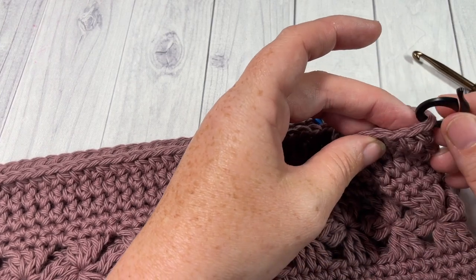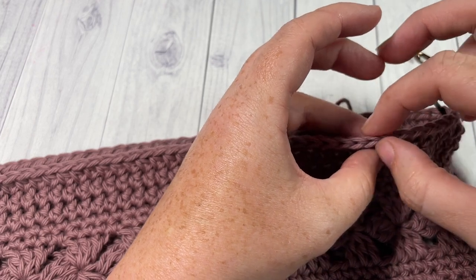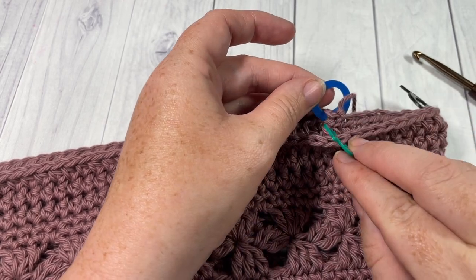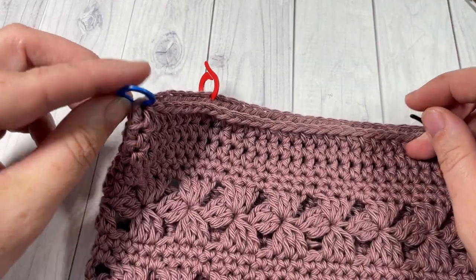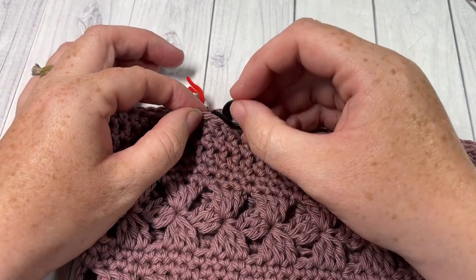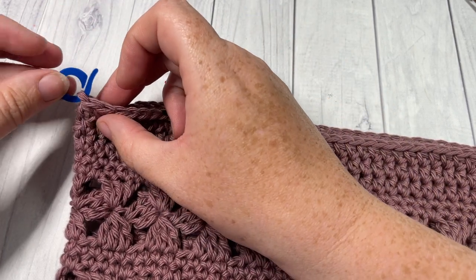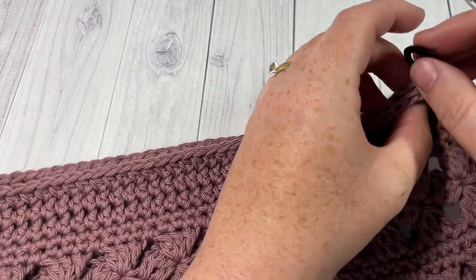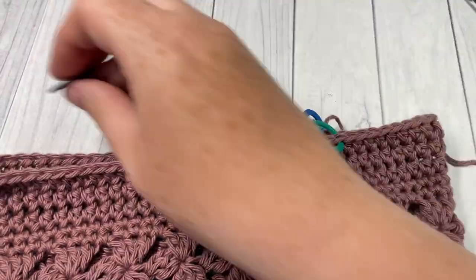On the back of your bag, go back to your side stitch marker and count in ten stitches, marking the tenth stitch. It should be roughly in line with the stitch marker on the front. Head over to your other side and count in ten stitches, marking the tenth stitch — again roughly in line with the one on the front. You can then remove your two side stitch markers. Between the two stitch markers on the back you will also have a total of 36 stitches. You're now ready to rejoin your yarn.